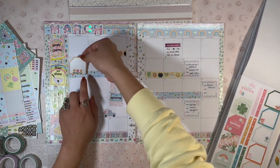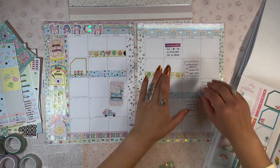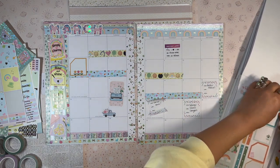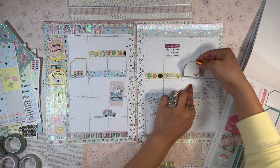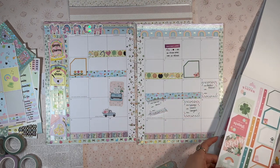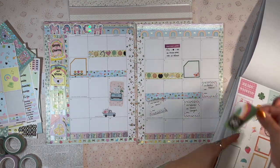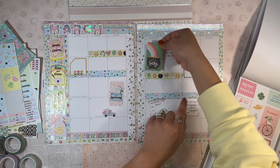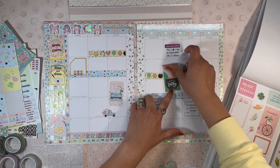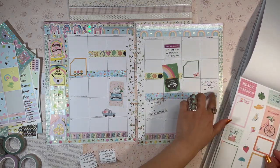Let's add some boxes before I add more decorative stickers. I have a trip out to the desert planned for the 5th. Then starting the 10th, we have an island retreat for work, so I want to mark that there. Oh, look at this sticker — I have to add this. Maybe right here. Love that. And then I have an event on the 18th.